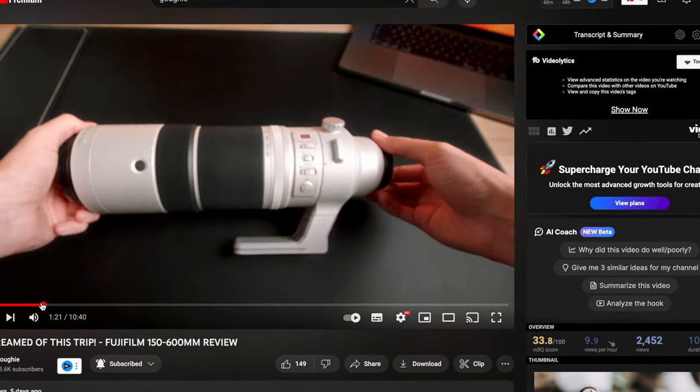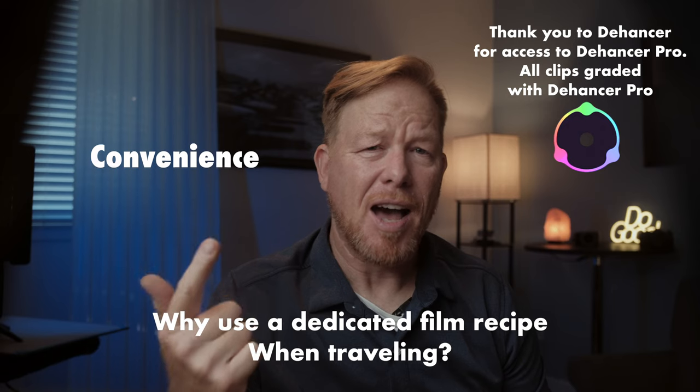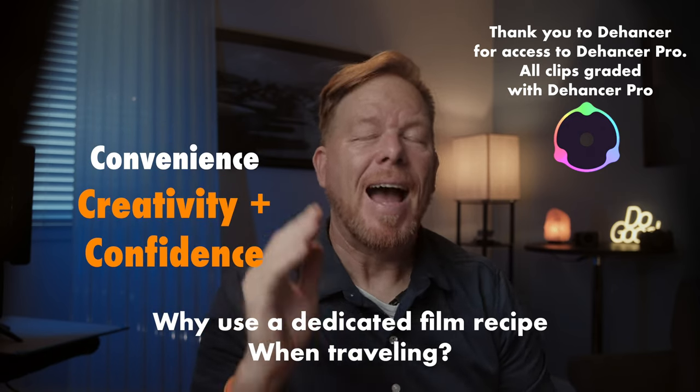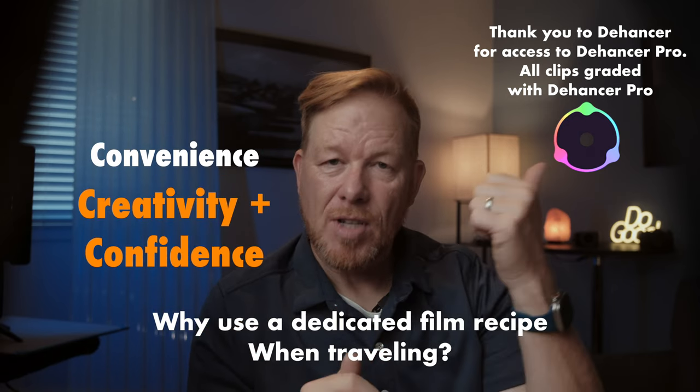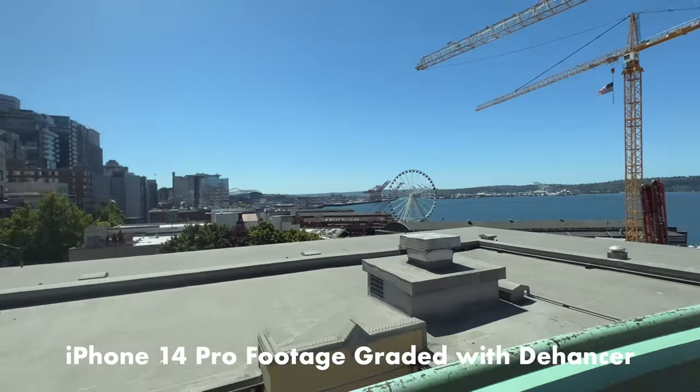If you haven't set up a dedicated recipe for a trip or an occasion, I highly recommend you do it, because it's convenient and it boosts your confidence and creativity. I chose Goffey's recipe because he's an online friend of mine — we're YouTube pals — and I knew he did his homework. His taste is similar to mine, which is very, very good taste.